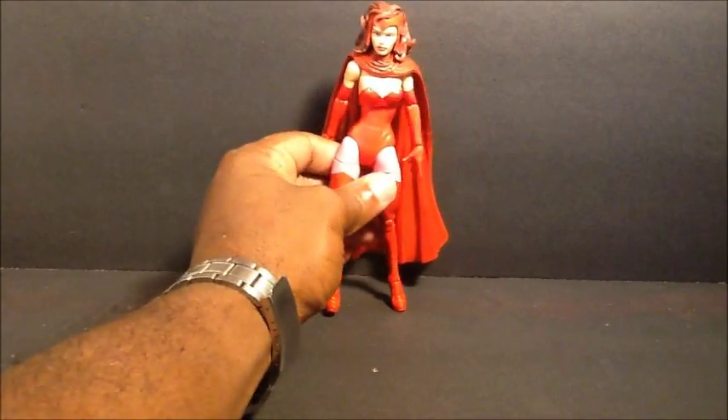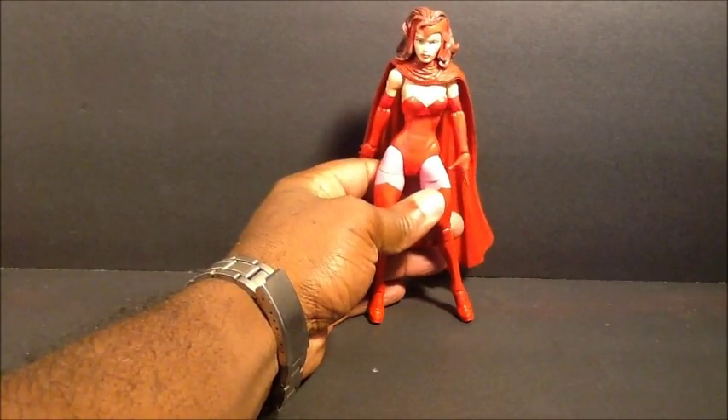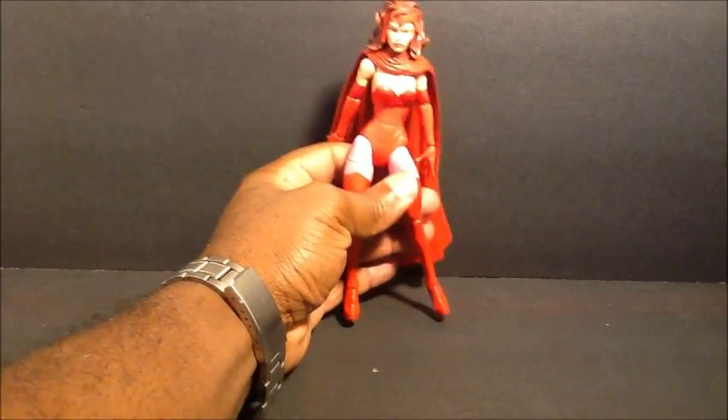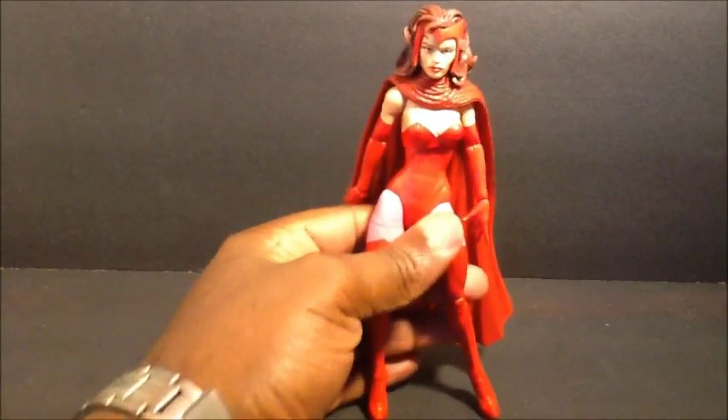I'm not going to get into what they just did with her recently - I just think it's stupid to me. But anyway, let's go over the articulation.